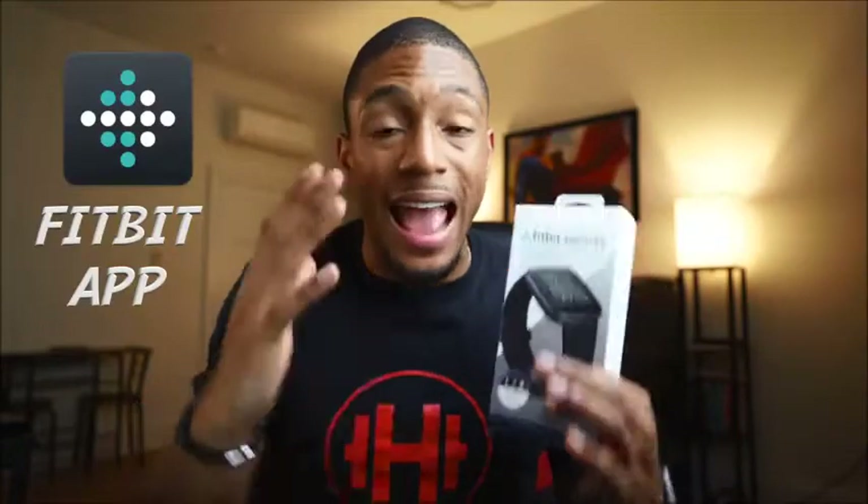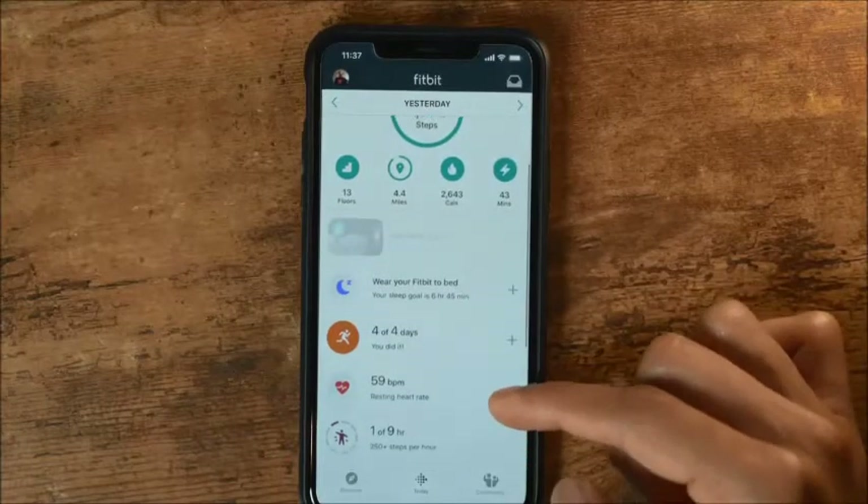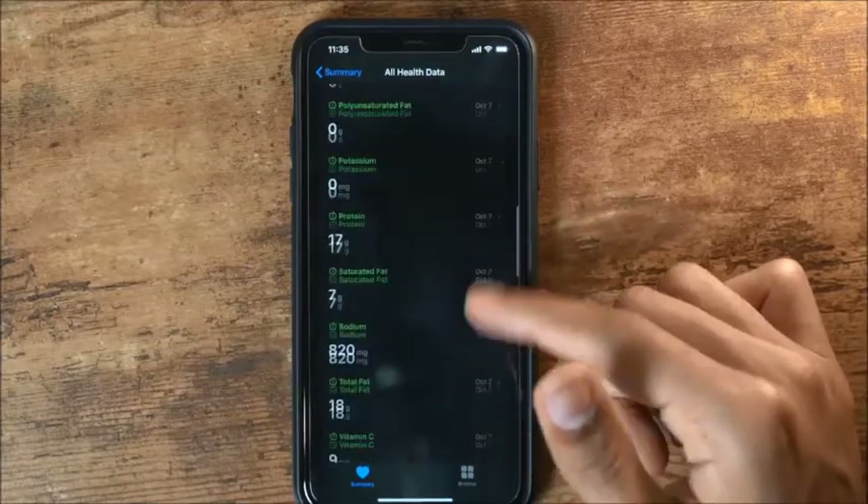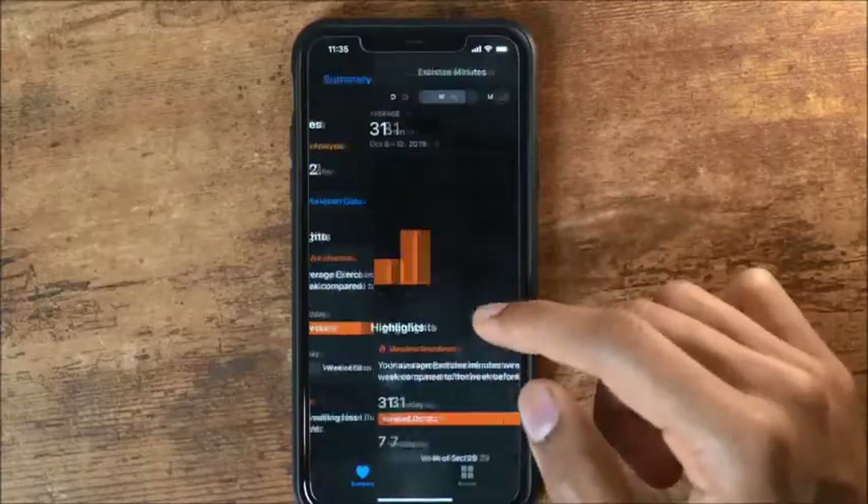That leads me to the third point: all that sleep tracking data feeds into the Fitbit app, which is literally one of the best apps you can use. The user interface is amazing — I love how they have the graphs, your whole profile in one area. It's very user-friendly and smooth. Compared to the Apple Watch's native Health app, which has a lot of numbers and graphs everywhere, the Fitbit app is just much more intuitive.